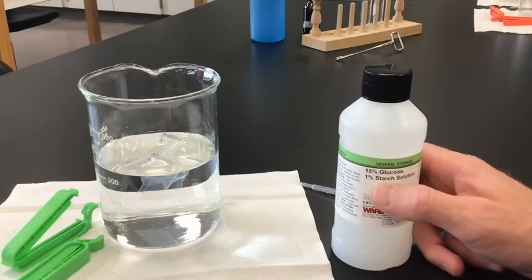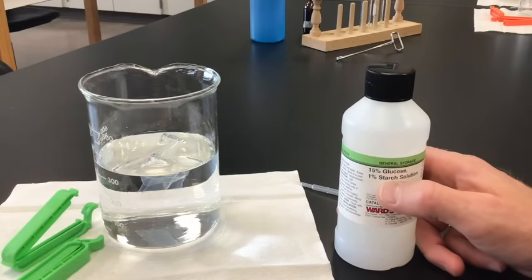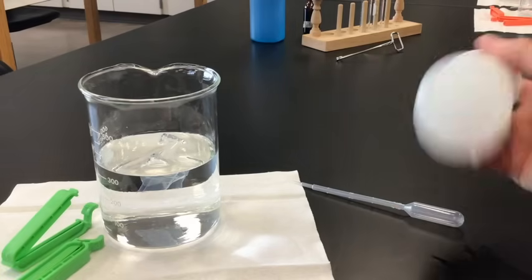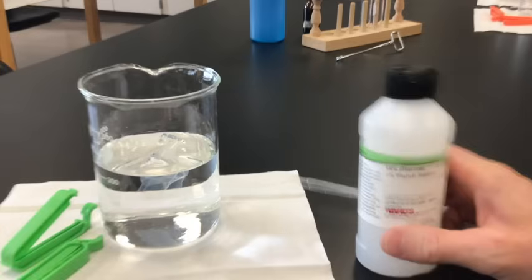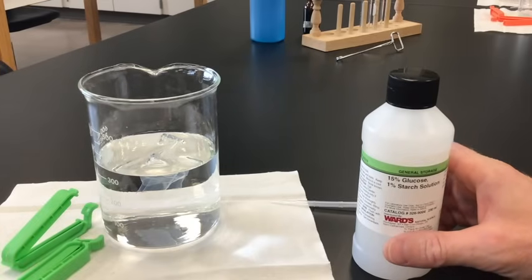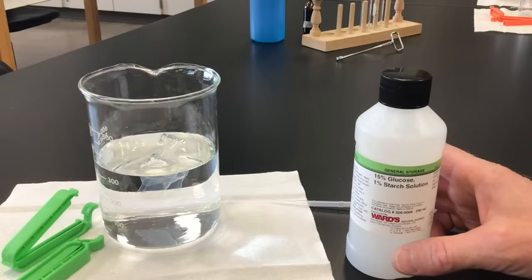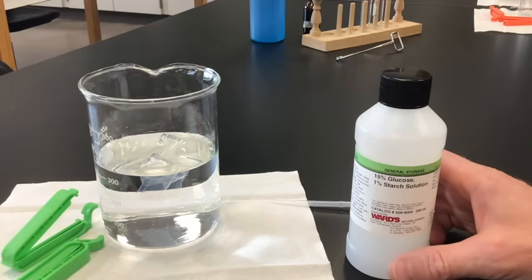And starch is made up of many, many glucose molecules stuck together as a polysaccharide. So this is just a combination of both of those two things mixed together. We're going to see how this moves through a membrane — in this case, dialysis tubing, which is made up of cellulose.